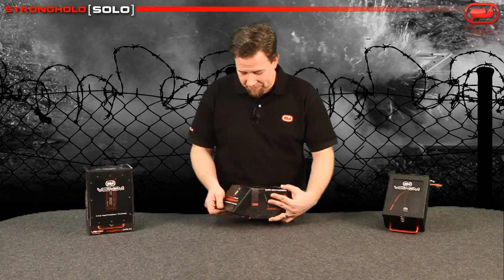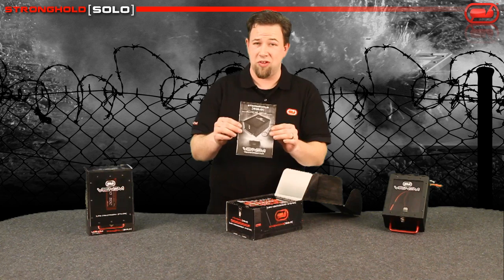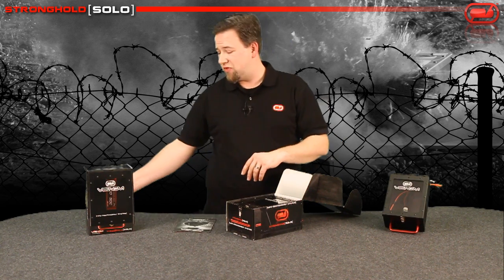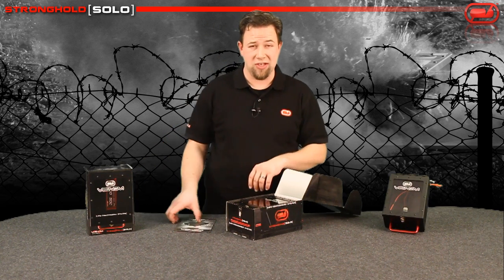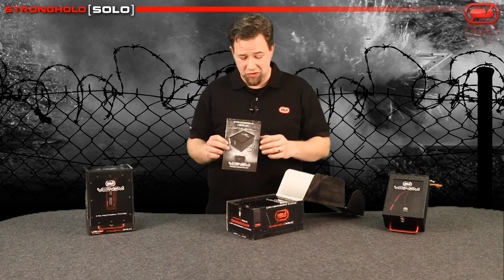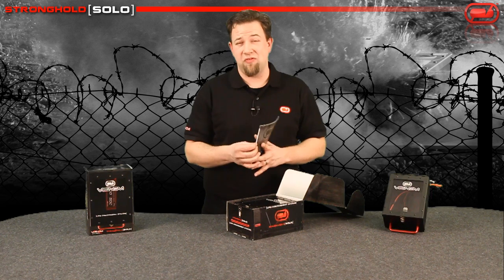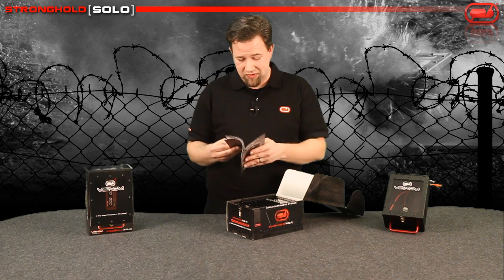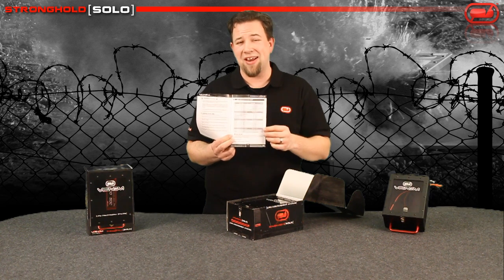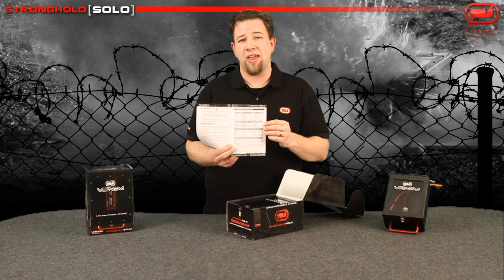So let's open up the box. It's a very nice box inside. Obviously you've got your manual and your warranty card. Please register all your Venom products — that will qualify you for your warranty. You might be prone to just gloss right over this manual, given that this is such a straightforward product. Believe it or not, there is some valuable material in here — on the second page and a fourth page in total is a guide giving you an idea of what batteries qualify to use this device.